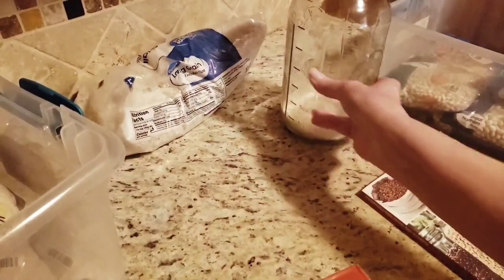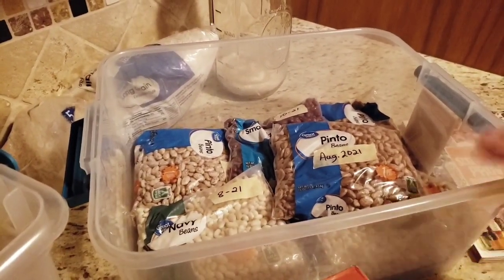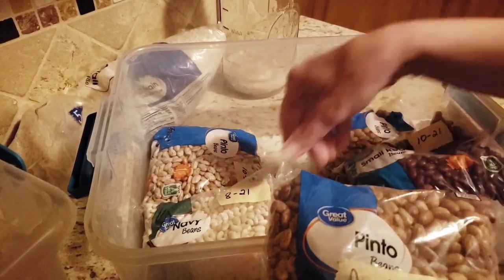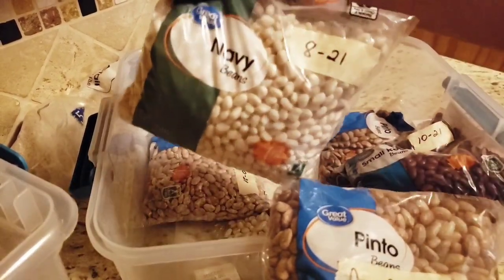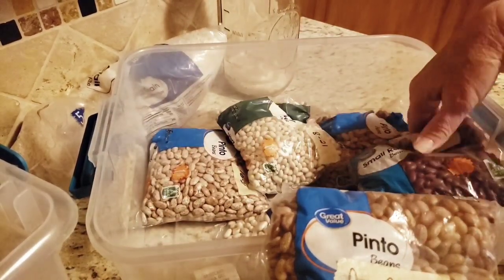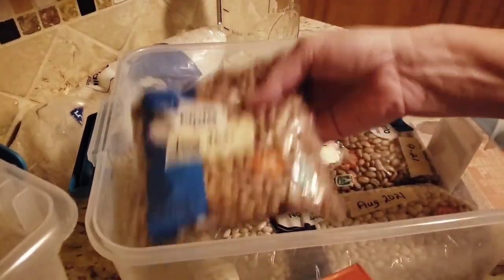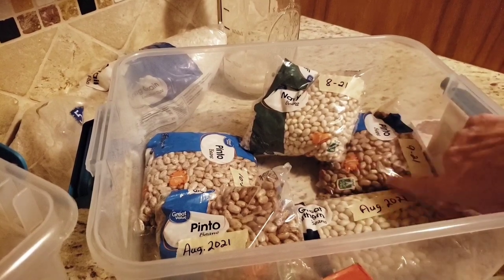I was really surprised when I pulled out my bean container — I am almost out of beans, you guys. I've been using them and I haven't been replenishing them, so I was really surprised at how low my bean stock was. I'm going to use these — the best-by date was August of 21 — but I want to do the red beans, so I'm going to use those with my ham. And I'll make sure that I keep the oldest stuff on top. Looks like the majority is August of 21.